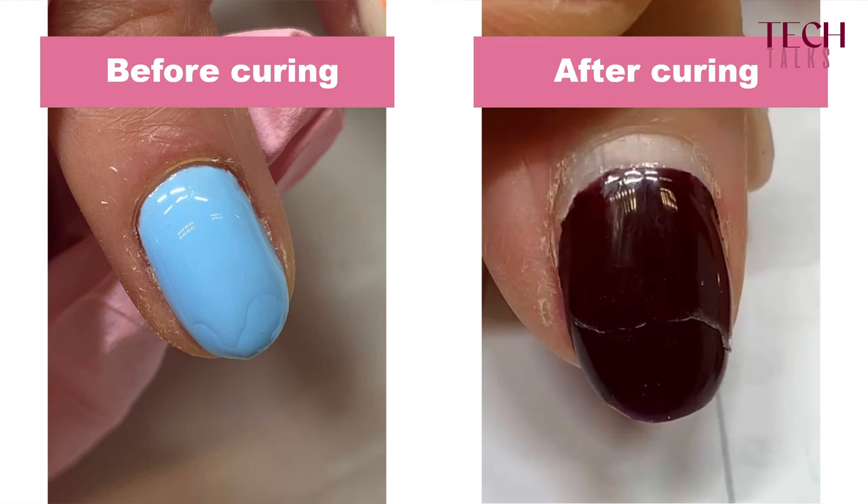So there's really no need to do that. Also, what can happen is that if you over-cure a certain layer, the next layer may have difficulty to stick to the layer below. So that's another reason.